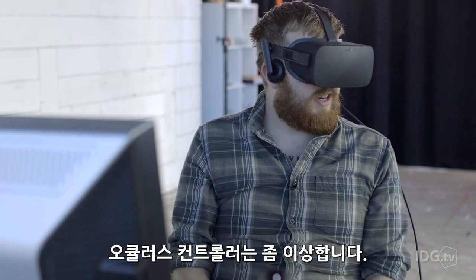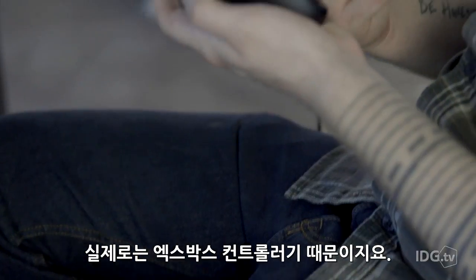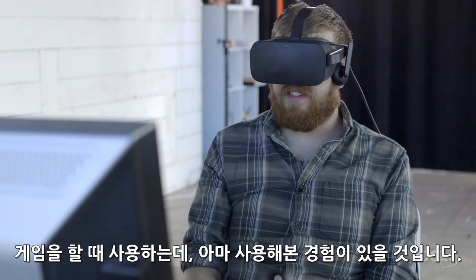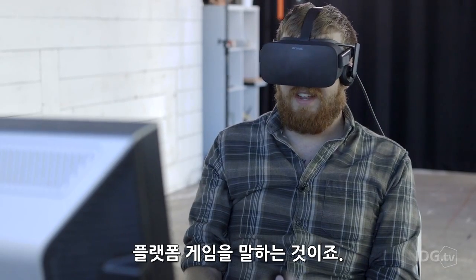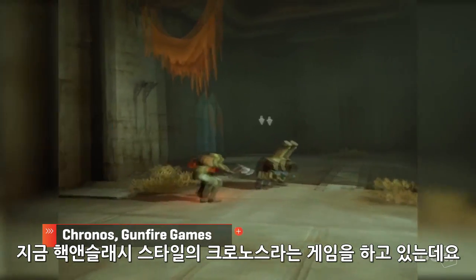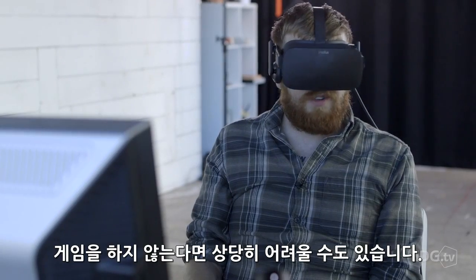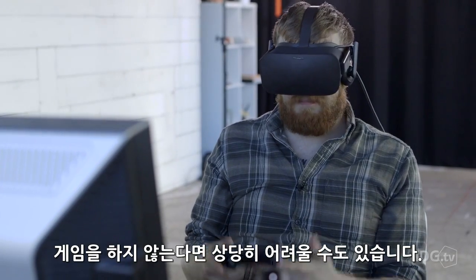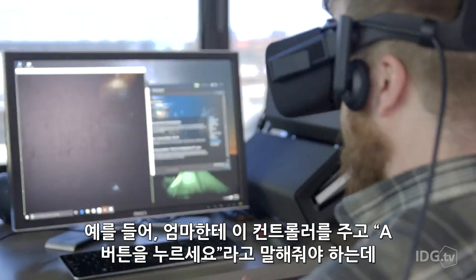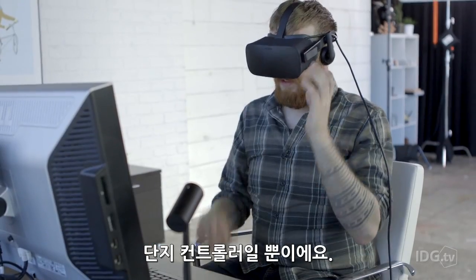The Oculus controller is a bit of a misnomer because it is actually an Xbox controller. You use it to play games that you would probably already play with a controller — so, platformers. Right now we're playing Kronos, which is more of a hack-and-slash, Dark Souls-style game. In a VR world, this is just not very fun. If you don't play games, it's very hard — I can't really put a controller into the hands of my mom and say 'hit the A button.' It's not intuitive. It's just a controller.